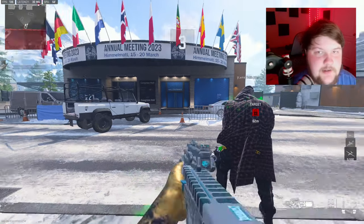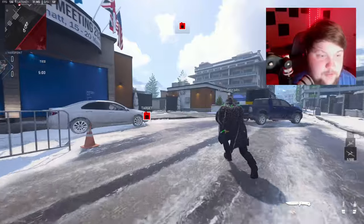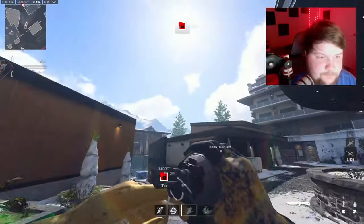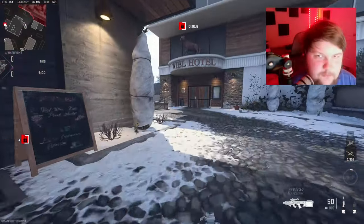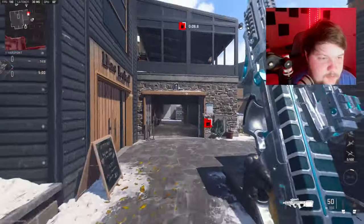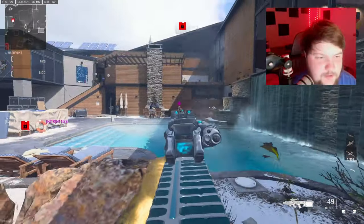All right, we're going to be checking out the PDSW. For some reason I have two teammates. We're getting so close to the release of MW3 — I actually cannot wait. By the time I put this video out we'll probably have like two weeks left.